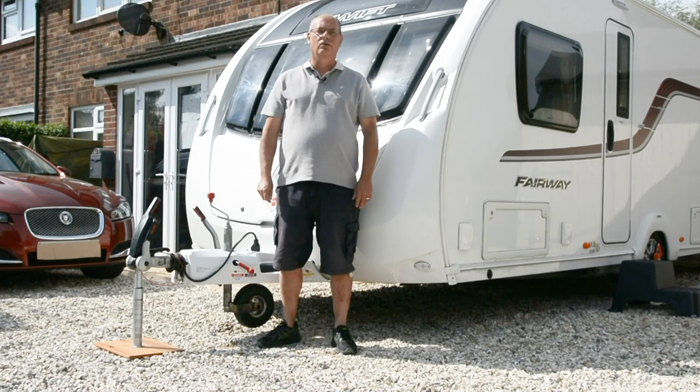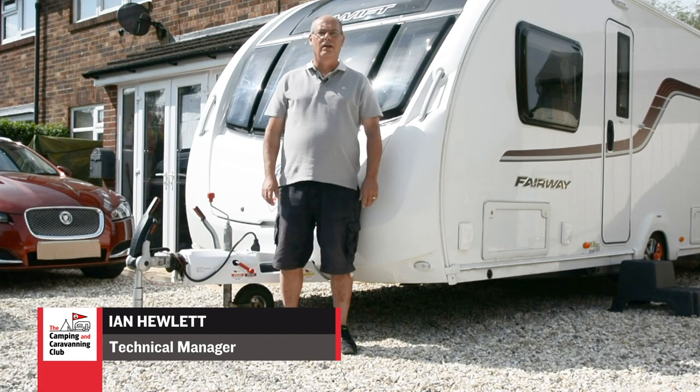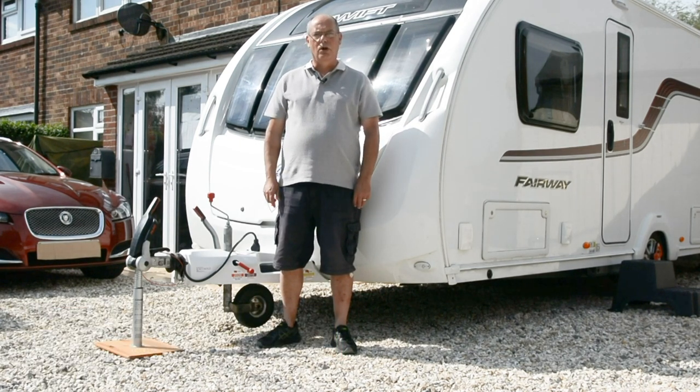Hi, I'm Ian Hewlett from the club's technical team. We're open for your enquiries and over the last few weeks we've had a number of questions from members on similar subjects. One of those is nose weight.